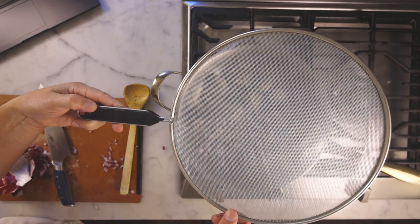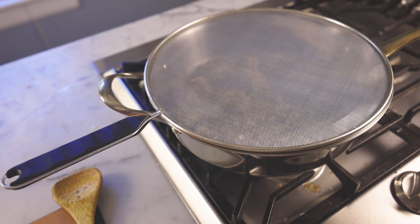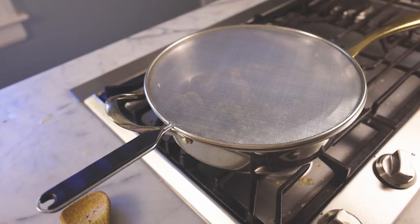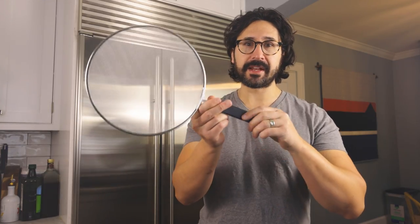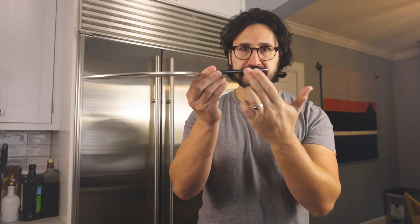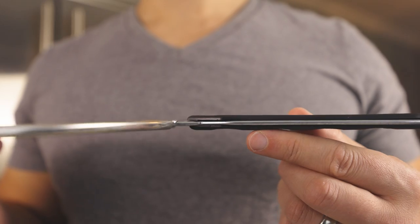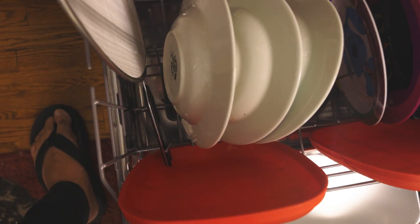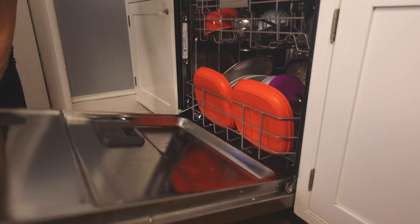It's basically a flat wire sieve. Place it over the pan and steam can escape, but oil droplets get trapped in the wire grate. The key, in my opinion, is to buy one that is flat — no offset handle. Why? Because a flat one takes up hardly any space in the dishwasher, and you definitely want to wash it in the dishwasher. It's quite hard to clean in the sink.